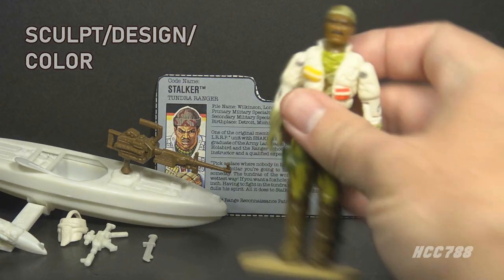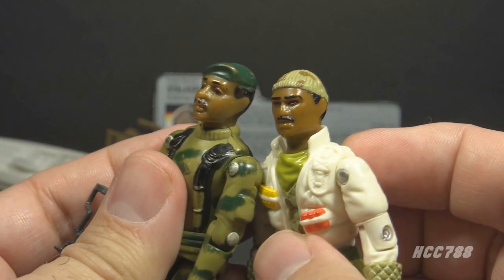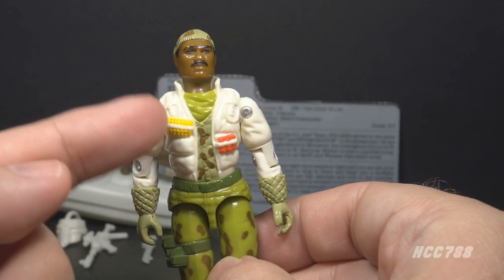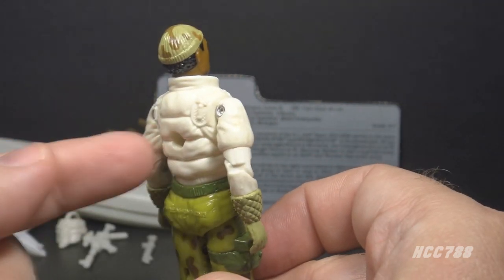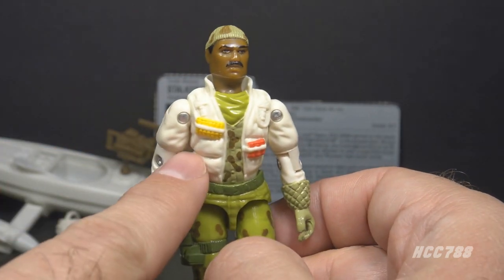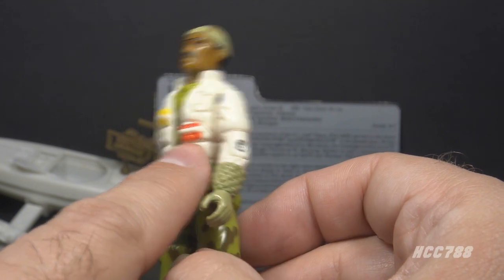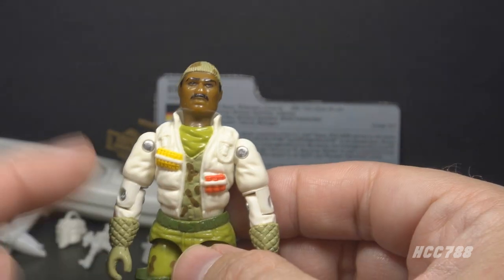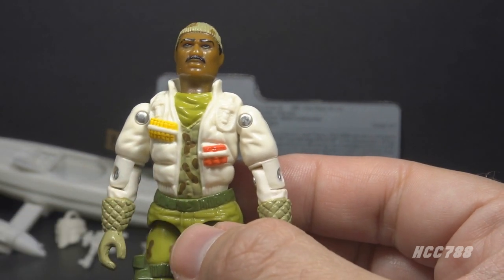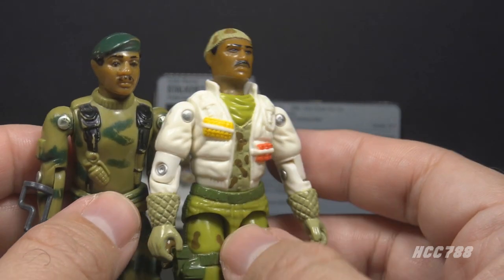Let's take a look at Stalker's sculpt design and color, starting with his head. He has similar facial features to version one, but instead of the green beret, he has a camouflage snow cap — which makes sense given the environment-specific outfit. On his chest, he has a white jacket with a high collar and sculpted seams that look really good. He has some unpainted shoulder straps that I would prefer to be painted in. On the right side of the jacket, he has yellow objects which may be bullets, and on the left side, some red objects that are hard to identify. Under the white jacket, he's wearing a light green scarf and a camouflage uniform shirt not too dissimilar from the version one uniform.